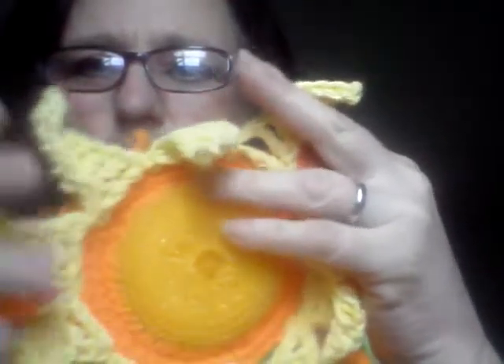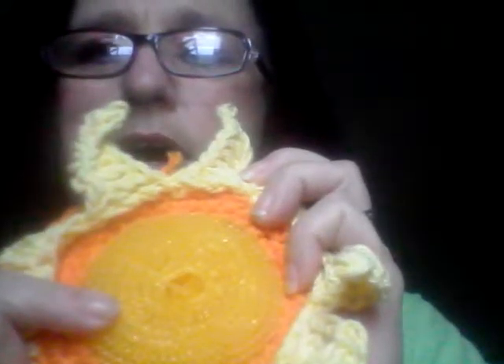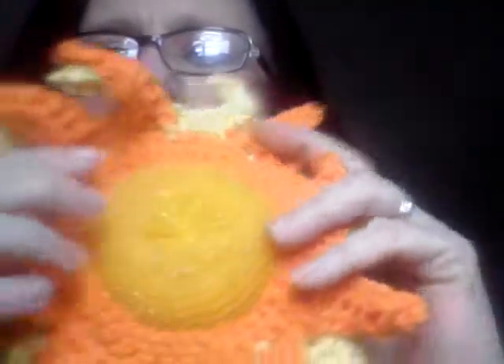Speaking of sunshine, I made these — this right here is a little flower scrubby. It's made with the Peaches and Cream yarn, 100% cotton. I bought these at Walmart — a pack of three is like 95 to 99 cents. And here's the other side of it.